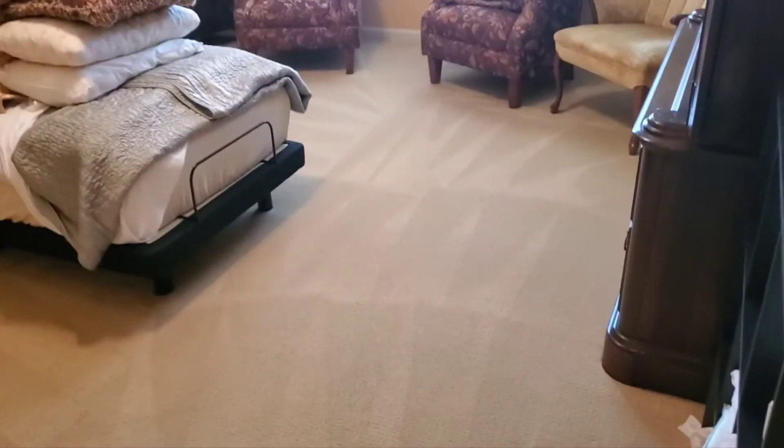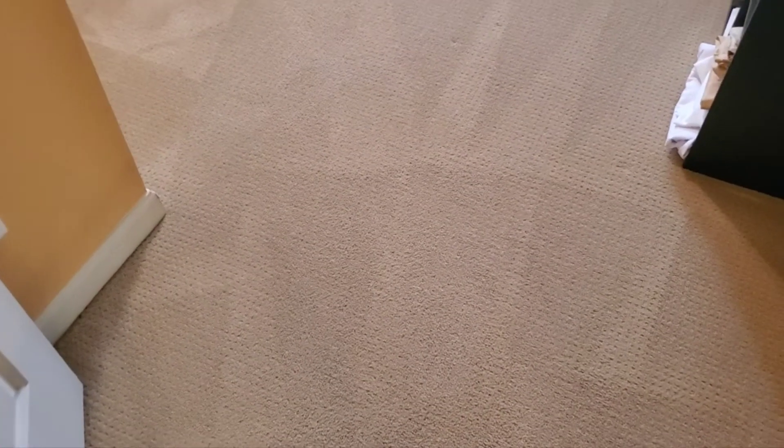Okay, this is the finished product. This is the first bedroom — I don't think I did any video on that. This is the final product of the room that I videoed a few moments ago. Groomed it out with my grooming brush.